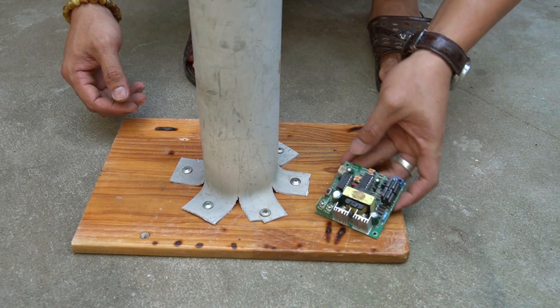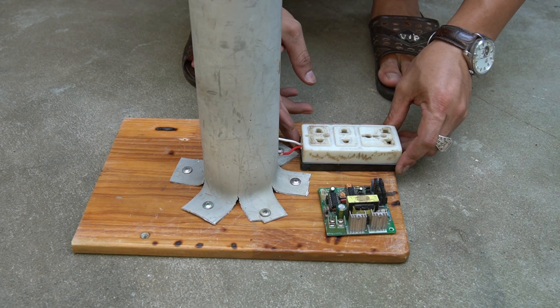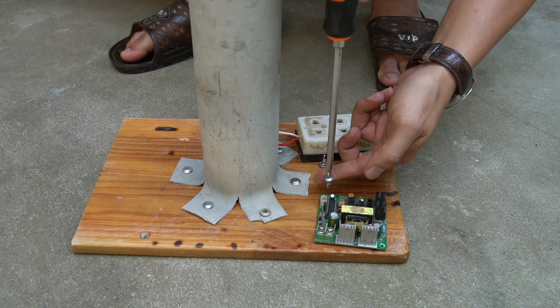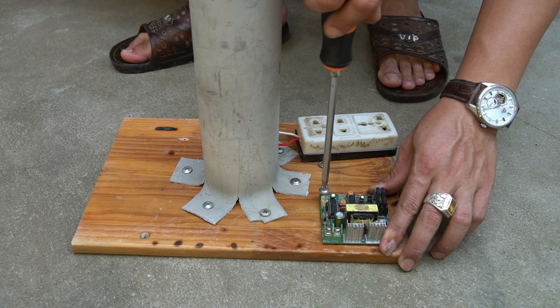To make this small generator even more powerful, I'll connect a boost inverter circuit. This circuit converts 12 volts DC from the motor into 220 volts AC, enough to light a household bulb. Always be careful when handling high voltage — safety first, even in DIY experiments.